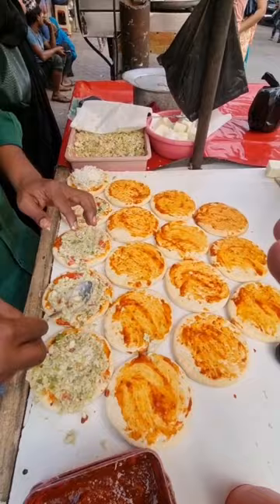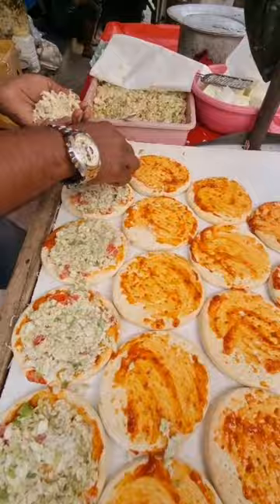The actual pizza is going to be made like this — it's just a mini pizza. But guys, you can get it for 30 rupees in Mumbai. This is chicken, and now the cheese is on it.